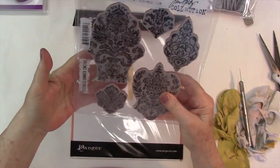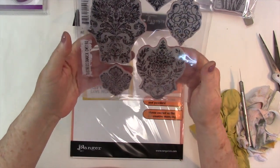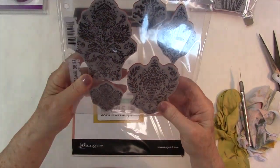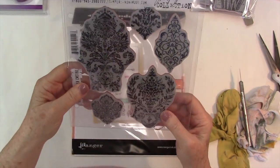This is another one that's been in my cart for ages — I think it's called Distressed Damask. I will be playing around with these, probably sooner rather than later, though I have some stuff ahead of it in terms of videos.